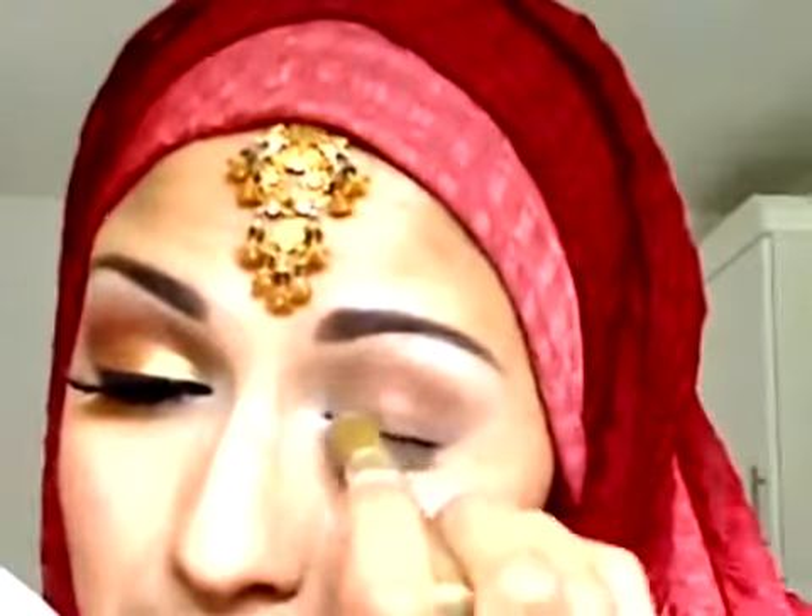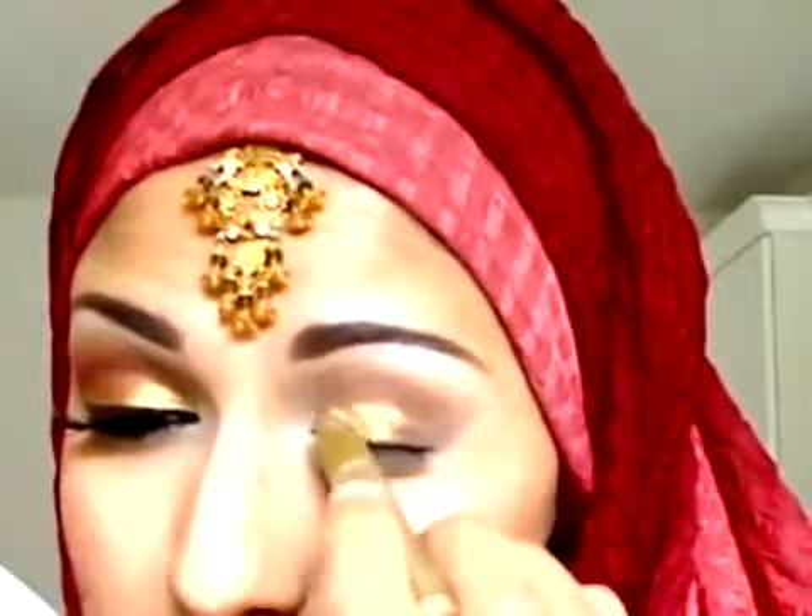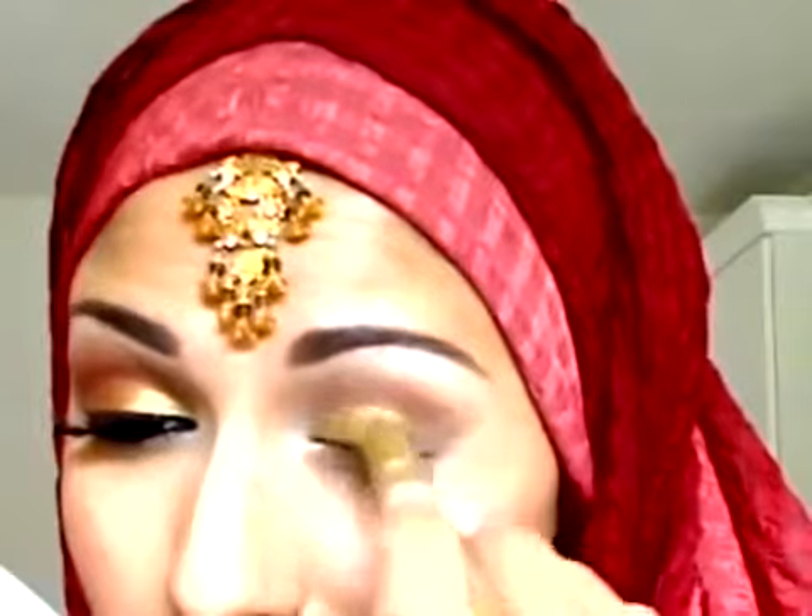My next step is to put some more base on before I apply the actual eyeshadow. I really want the gold to pop because the dress colors are really vibrant and bright. I'm going to use a base from Number 17 — it's a metallic pencil in gold. Applying this underneath the eyeshadow will make the color more true gold.